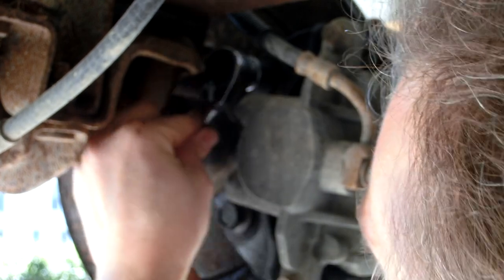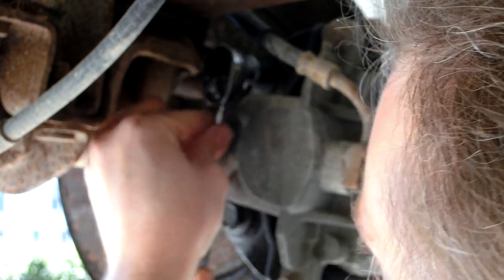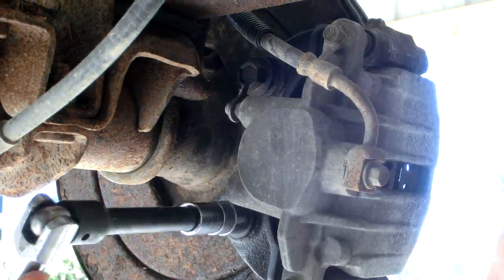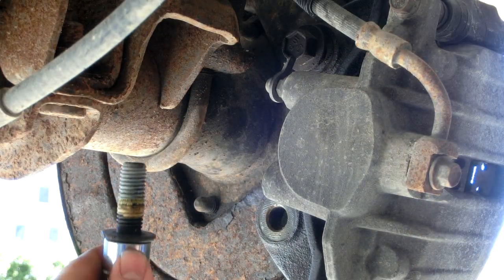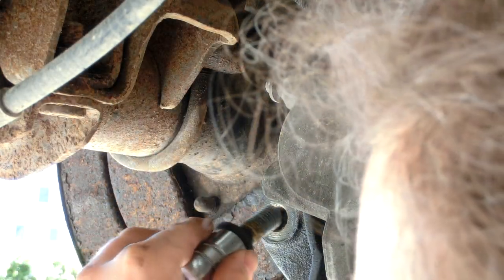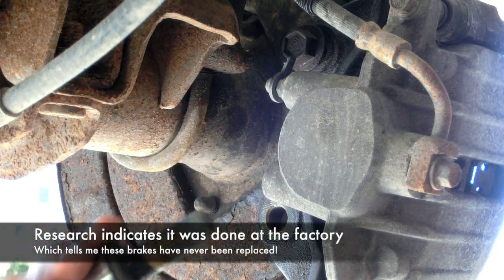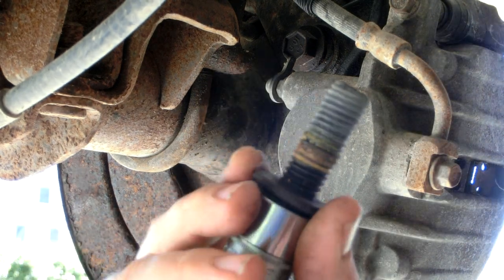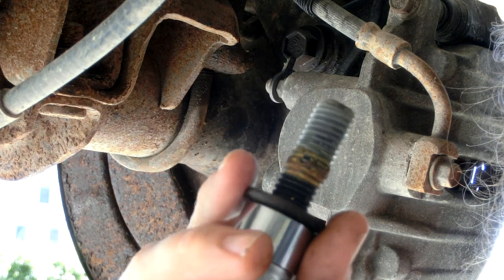This ratcheting wrench is really nice — one of my favorite tools. It doesn't force me to remove and reposition a crescent wrench; it's a lot quicker. I've taken out this bottom caliper bolt. You can actually see they had some kind of yellow thread locker on here, which is why this was so difficult to take off.